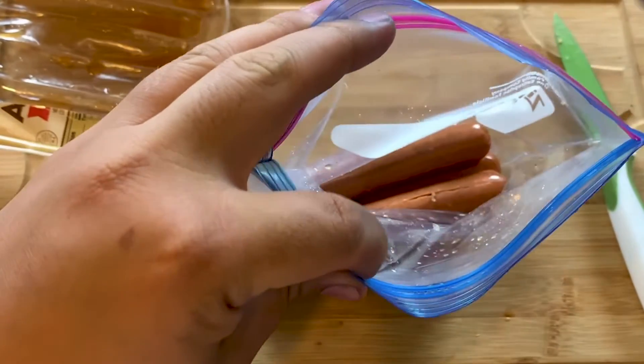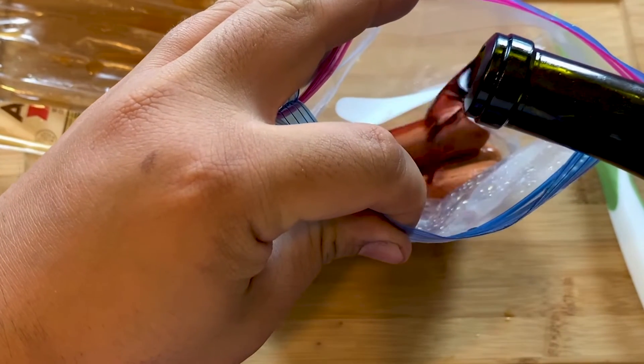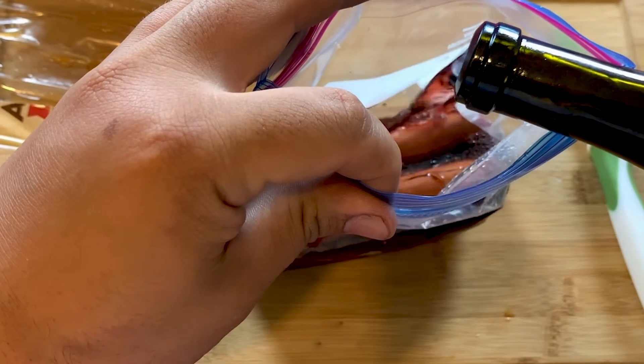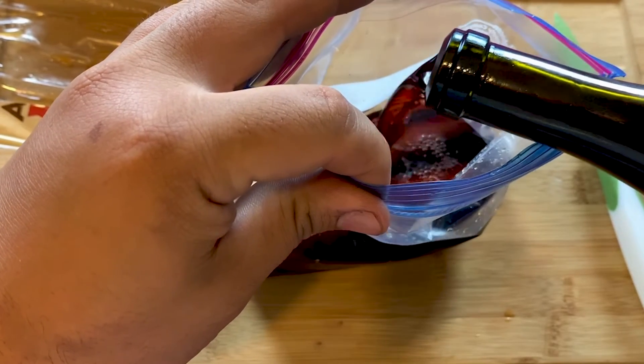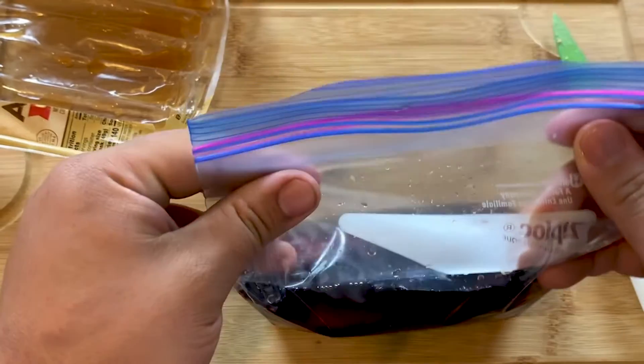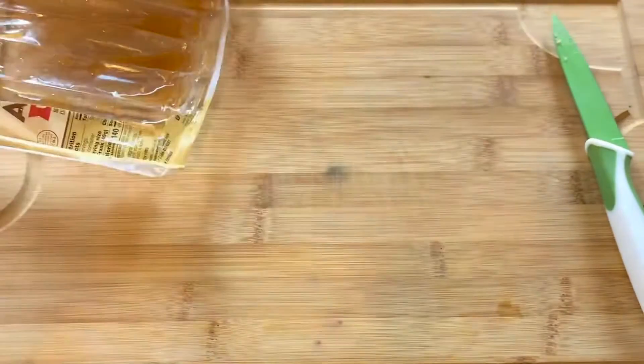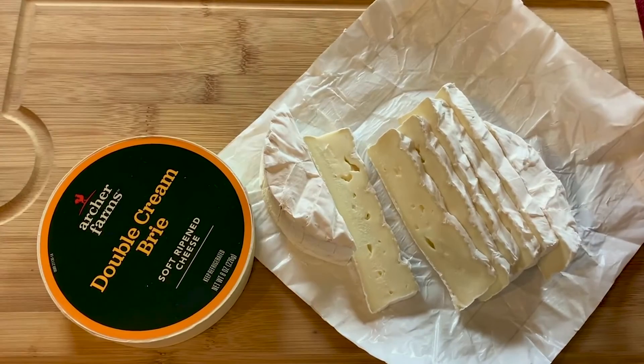Add red wine — I used Rewind Pinot Noir, which is on the oaky side. Seal the bag and refrigerate for four hours or longer to allow the flavors to marinate. Then slice the brie into hot-dog-size slices.